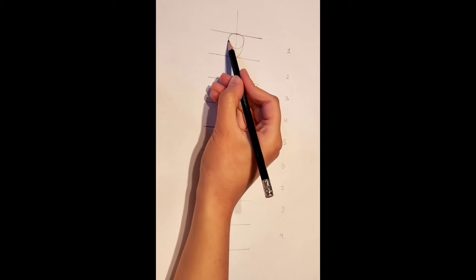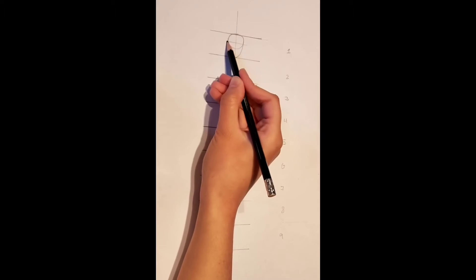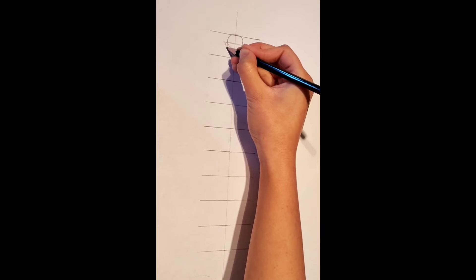To add some extra detail to the face, draw a line across that meets to the point of the circle and the V shape. From here, we can draw some little ears.